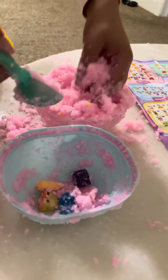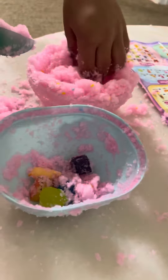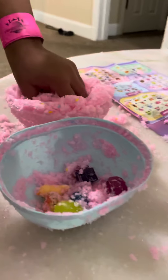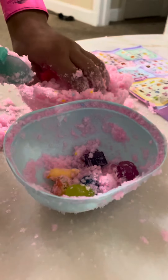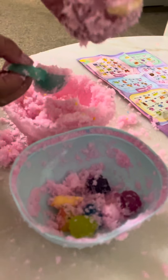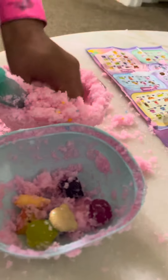I found another one — I don't know what this one is, but okay. I think we're missing one. Found it! Found it guys — it's this one. Okay, let's see if there's another one.